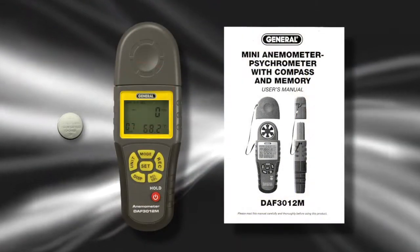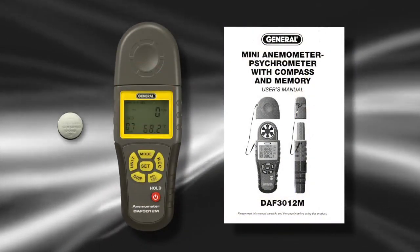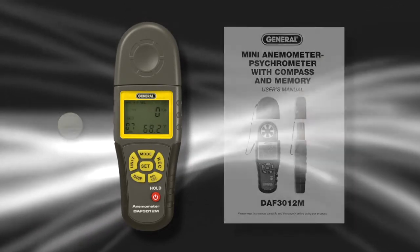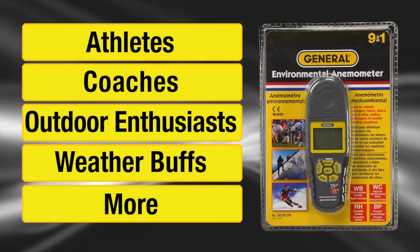The unit even has a compass. The DAF3012M includes a battery, cell vane protection cover with strap, tripod mounting pole, and instructions. It's ideal for athletes, coaches, outdoor enthusiasts, weather buffs, and more.